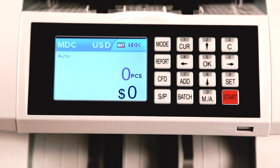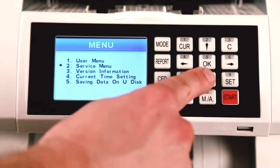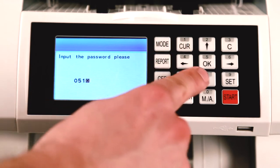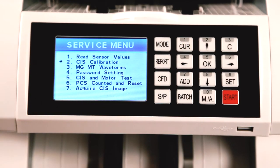Step 1: To enter the calibration code, start by pressing the Set button to access the menu. Select Option 2 to enter the service menu. Step 2: The machine will ask for a passcode. The default passcode is 0518. Step 3: In the service menu, select Option 2, CIS Calibration.